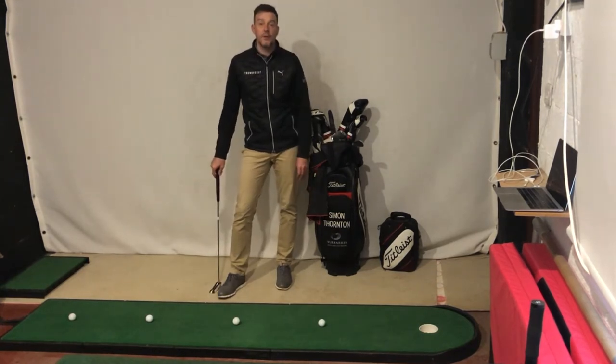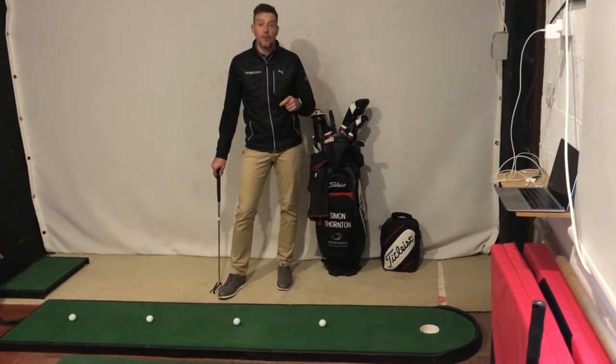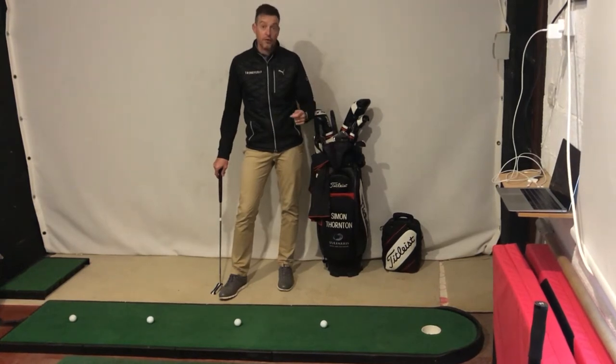Quick drill on putting. This drill will help you build pressure while you're practicing, so on the golf course you become a better putter.